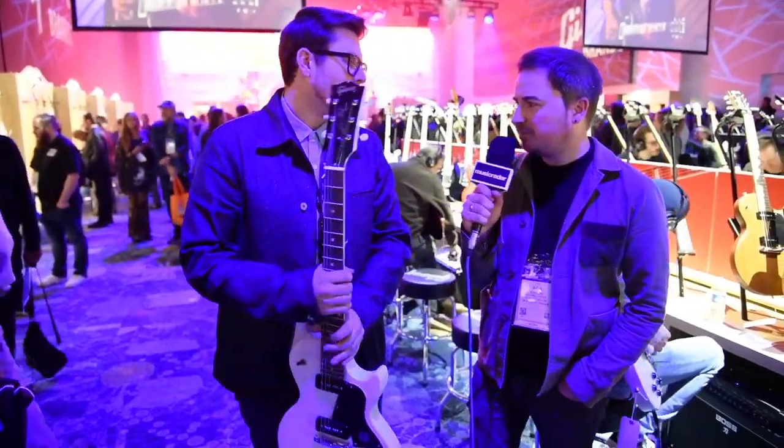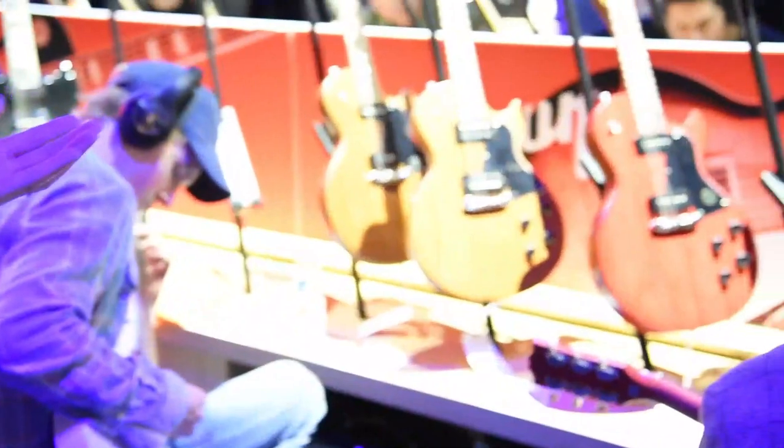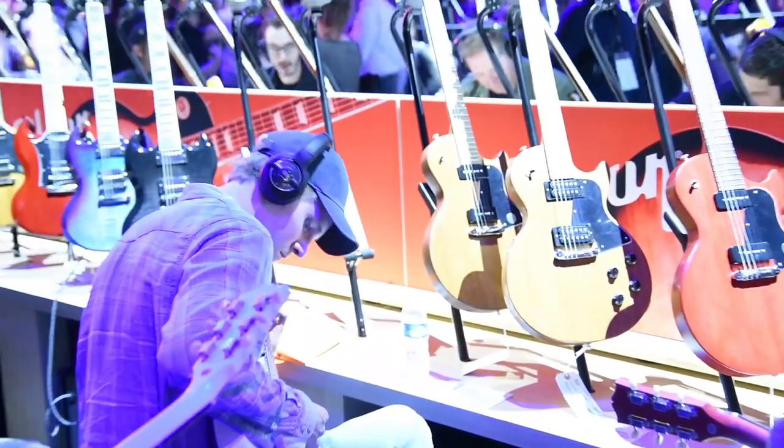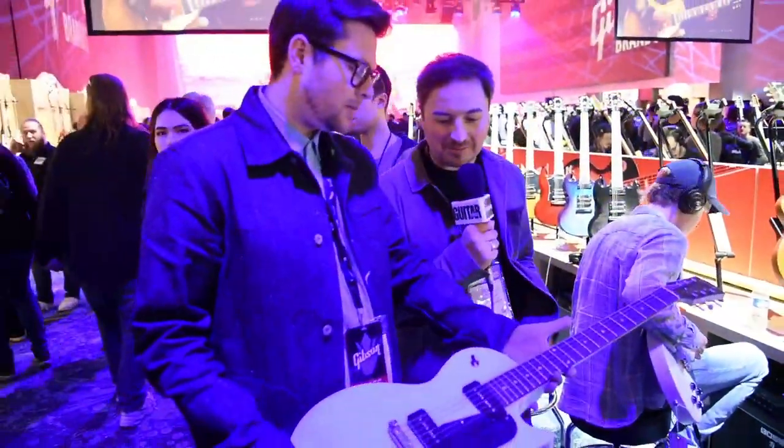The other finishes available — you can see them behind us here. We've got walnut, cherry, and then we've got a black with kind of a worn finished look — super thin, a little bit different, but it has a vintage vibe to it. They're cool, kind of no frills.